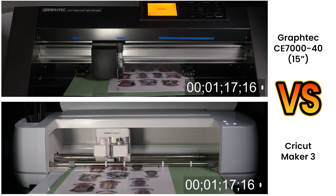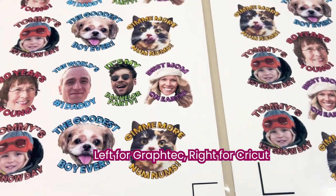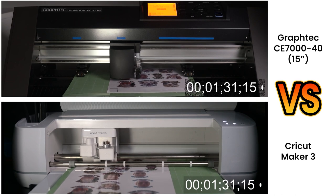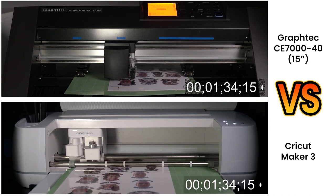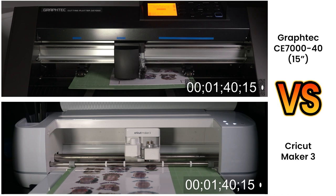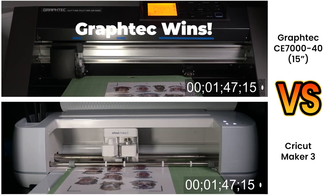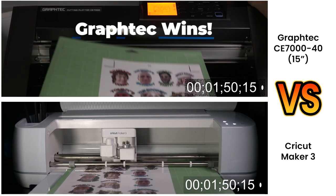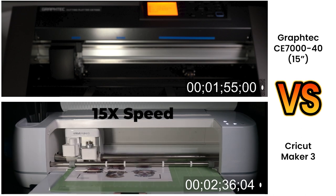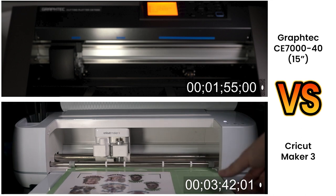Both machines are cutting the same vinyl stickers laminated with Oracle 210 — the same amount and same size of stickers, just prepared on two different programs, which is why they look a little different. The Graphtec was prepared in Adobe Illustrator and the Cricut Maker 3 in Design Space. The Graphtec is now finished with cutting — that took about a minute and 45 seconds — and the Cricut Maker 3 is still at the very top of the page. So in the interest of saving time I'm going to speed up the video, but we'll be able to compare the timestamps at the very end. The Graphtec won by a large margin.